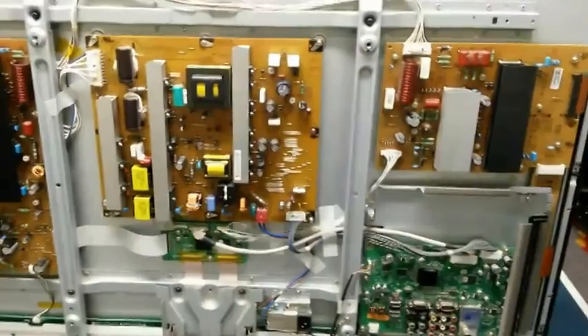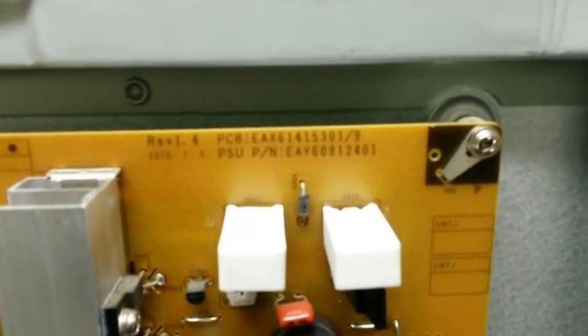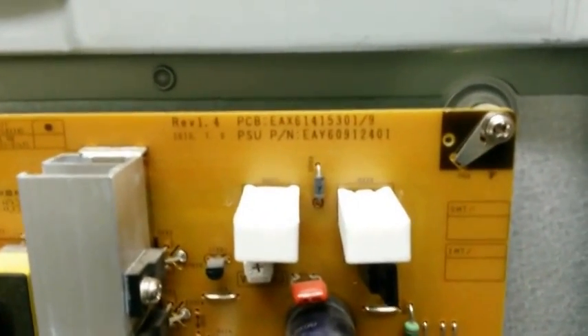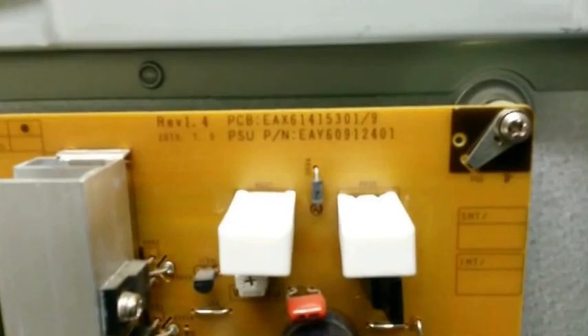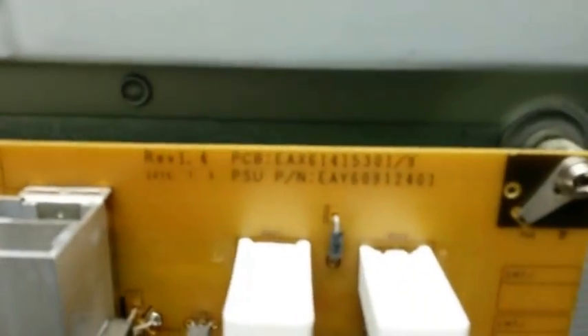Replace that out and try it on the TV. Place the power supply back into the TV. The PCB number is EAX61415301-9, and the power supply unit number is EAY60912401 — so if you need to order a new power supply unit, that's the bottom number you need. I've put the board back in and all the connections are made.